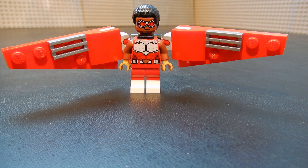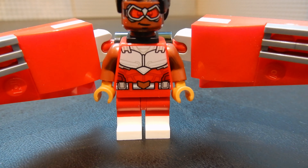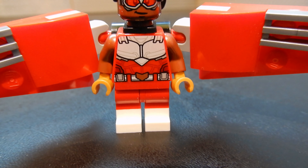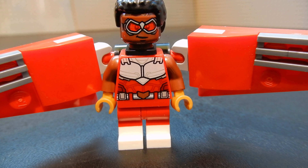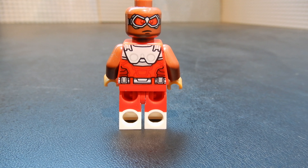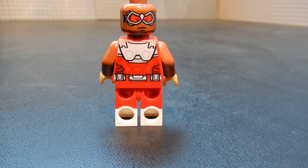This is arguably the most interesting character in the bunch — this is Falcon. As you can see, he has some kind of a wing contraption. He's got a nice print on his face with the goggles, a pretty good print on the torso, dual-molded legs, and a perfectly appropriate hairpiece. Let's remove the wings and the hair so you can see the back print and the secondary face. Pretty subtle difference, but it's nice to have an alternate. The dual-molded legs have white boots.